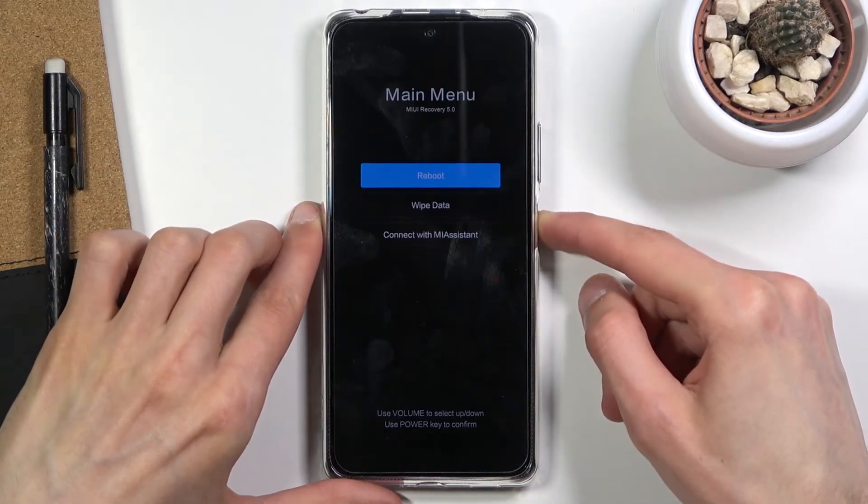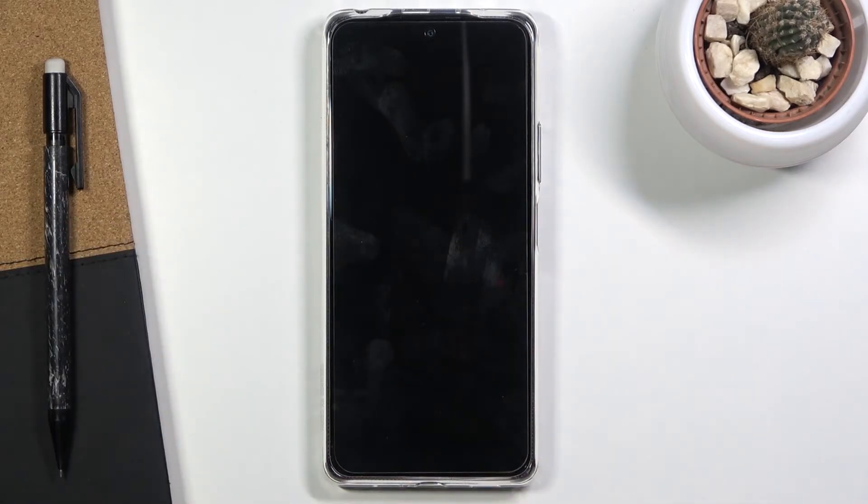From here, press the power key, then the power key once more, and once more again. This will initiate a reboot of the device while also continuing the process in the background. Be patient — it will take a little bit longer for the device to boot back up, but once it has, you'll be greeted with the Android setup screen.